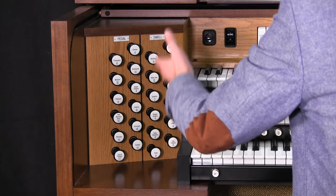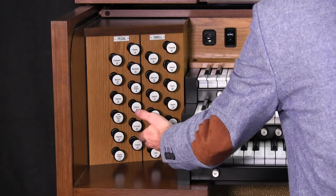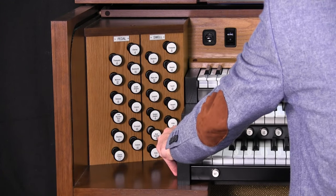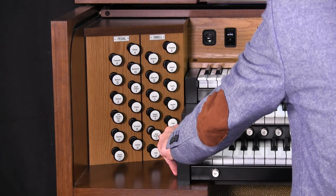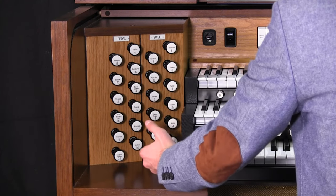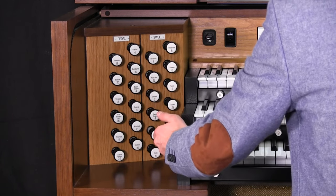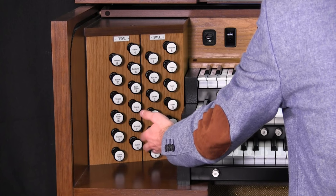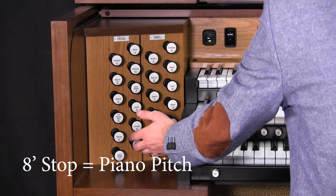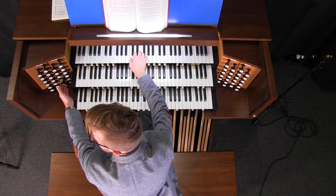On these stops we have all of these numbers in Roman numerals. What do they mean? Let's look at this Rohr Bourdon with the number eight on it. If this were a pipe organ, that would mean that the lowest pipe in this stop — this particular set of pipes — is eight feet tall. Registration and different stops on the organ basically build off of this eight-foot rank. Eight feet is piano pitch, so middle C on this keyboard with this stop is middle C on the piano.